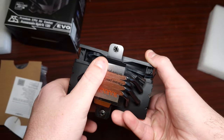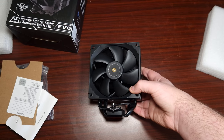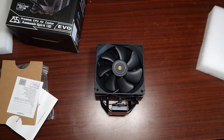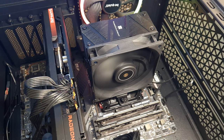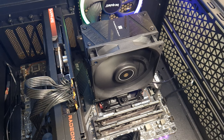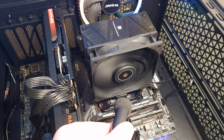This is the Assassin Spirit EVO at 50% fan speed — as you can hear, you can barely hear it.